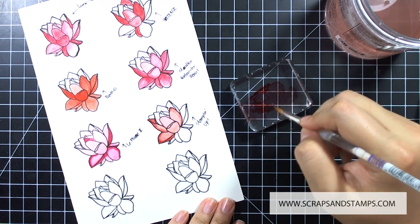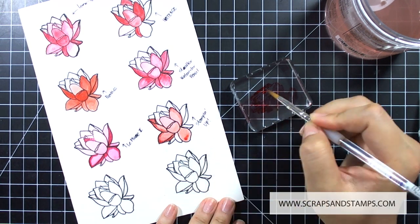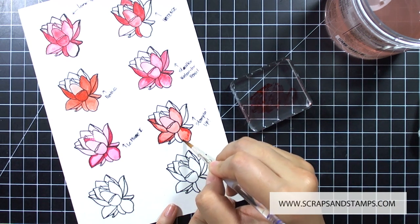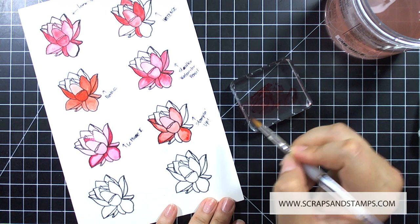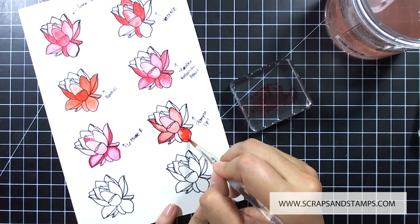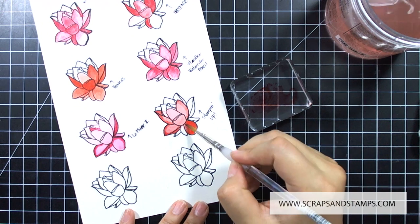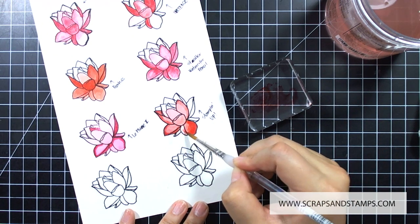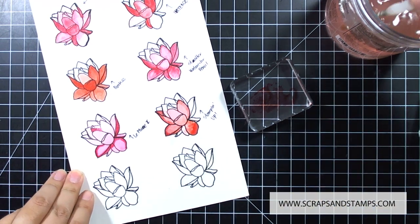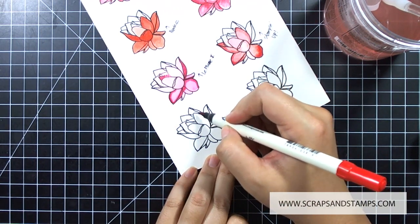Another way you can use these markers is to ink up a stamp set with the markers, stamp it, and then blend it in. I didn't show that here because I just wanted to show the direct way to color on paper — I'll share those tips in a future video. I know that Lil Plume stays a little bit more wet when you stamp with it, so you can blend it a bit better than the Stampin' Up marker. That's one of the differences, which is why I decided to invest in Lil Plume even though I already had Stampin' Up — they have different personalities.